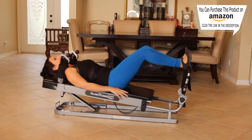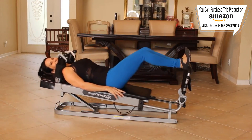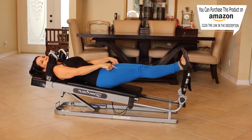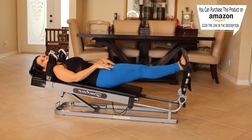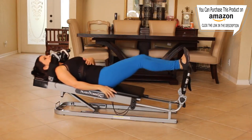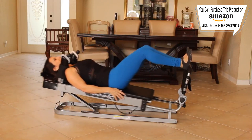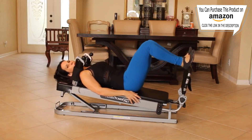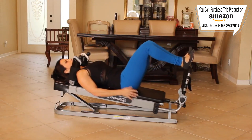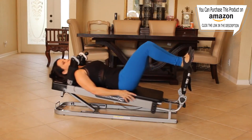Let's do 15 here. One, two, three, four, five — really engage those thighs when you push all the way out. Six, and squeeze them. Seven, eight — feel your core working. Nine, ten, eleven. You got it. Twelve, thirteen, fourteen, and fifteen.